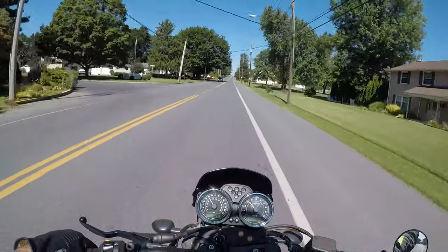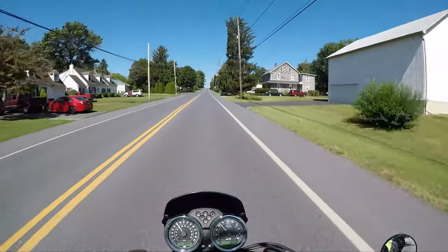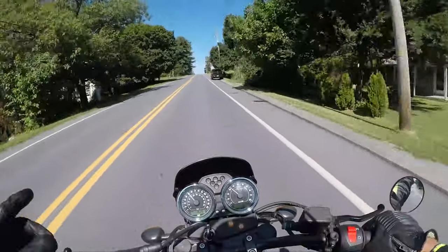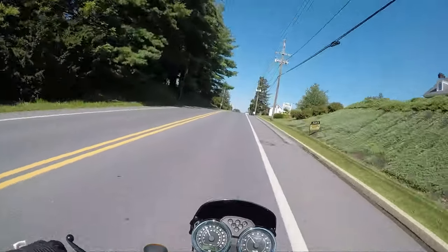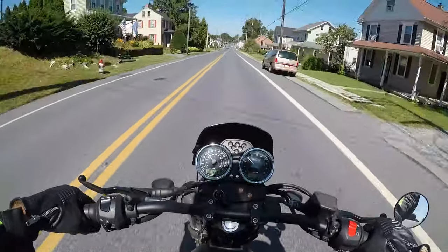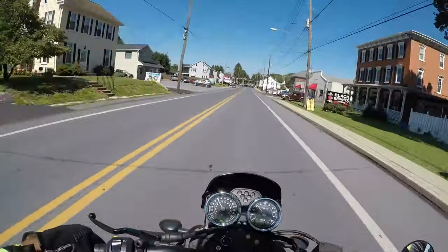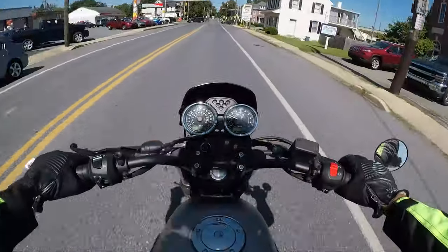Now if you buy something really small, some guys want a beginner bike they can drop a couple times then move on - I get it. But there is something to be said about that bike where you think, 'That's my first bike. I still have it. I still love riding it.' This is one of those bikes. It's light, it's peppy, it's fun. It's not fast, but it's still a motorcycle - we'll do a zero to sixty to show you how quick it is.